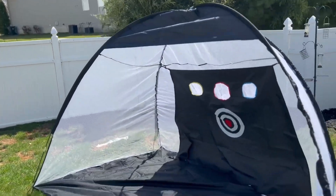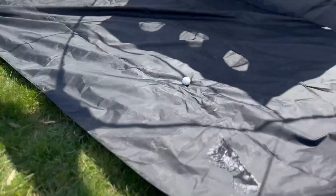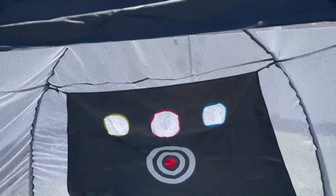So I've been looking to work on my golf swing, and obviously I don't want to go to the range. I wanted to do it in my backyard, so I got this particular golf practice net.